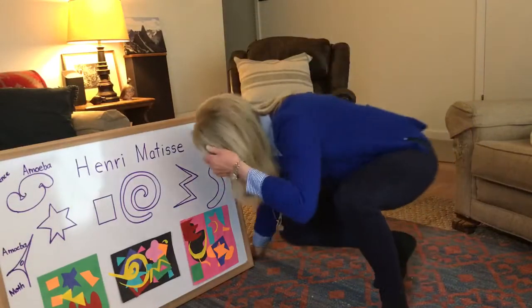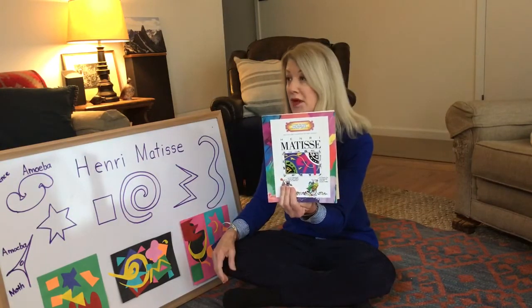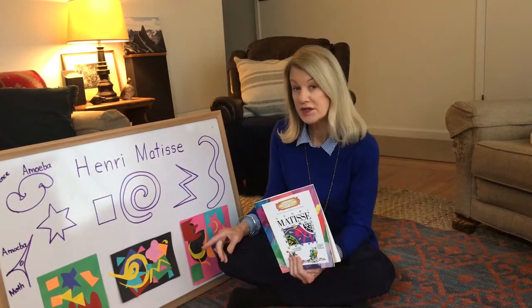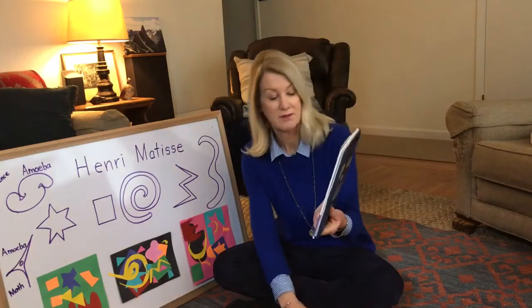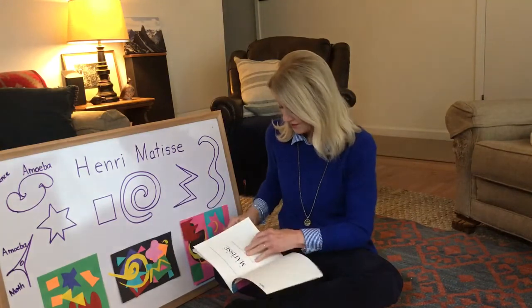Good morning, ladybugs! I hope you're having a good morning. Today's artist is Henri Matisse. He was a wonderful painter but he also did a lot of other things like cutting shapes. We're going to focus on that for our art project, but first I thought I'd read you a little bit about him, and then I'll read you the book I really like called Henri's Scissors by Jeanette Winter.